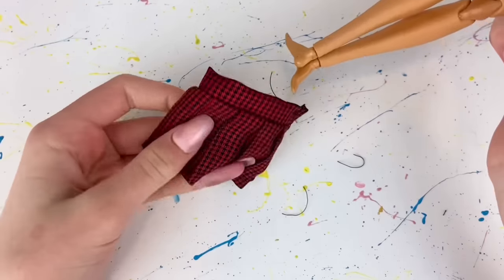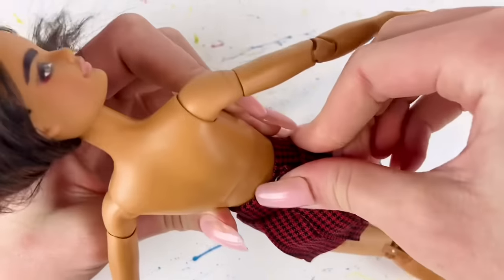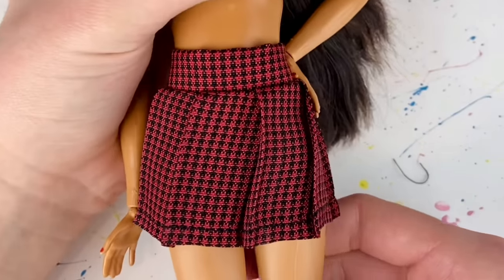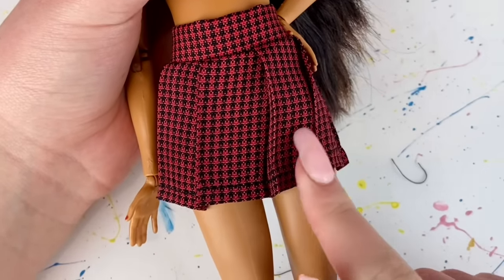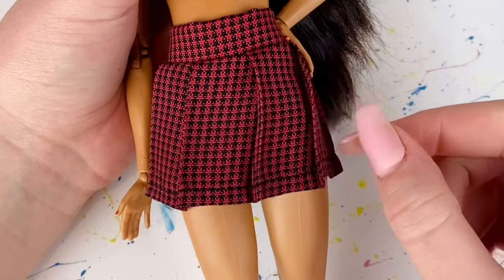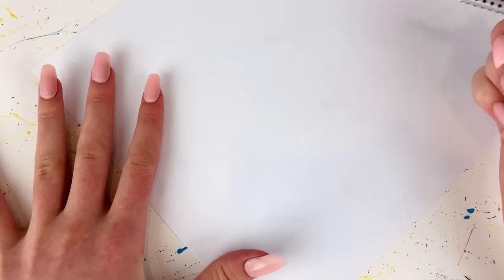I slip the skirt onto the doll and button it up. I do think the skirt looks pretty cute — if I make it again I would definitely make the pleats a little bit smaller because they are pretty large in scale. Now for the top, I'm going to start out by drawing a pattern for the t-shirt.